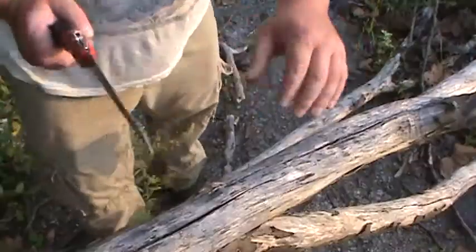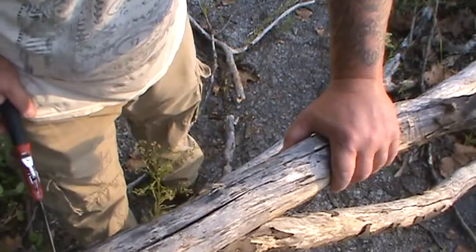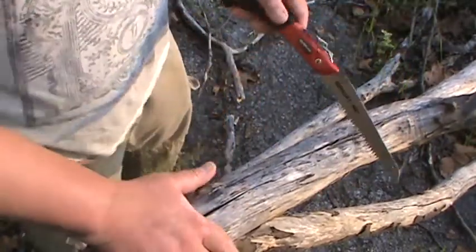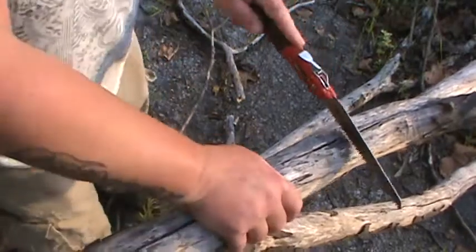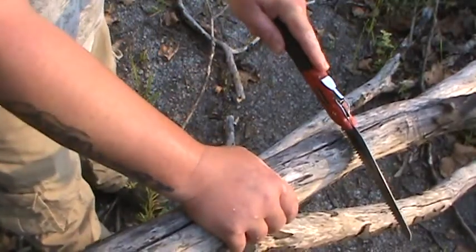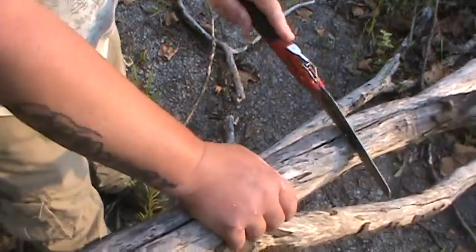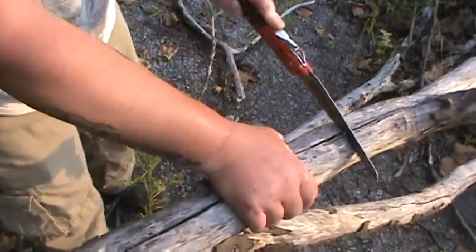I'm gonna set up and do some demonstration, cut a little bit of wood and see what we think. Stay right with me. As you can see, this one here is about four inches around. It cuts both directions really well — a lot of times with a saw you don't notice that until you get it home.